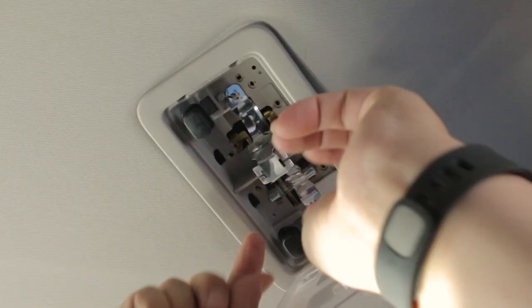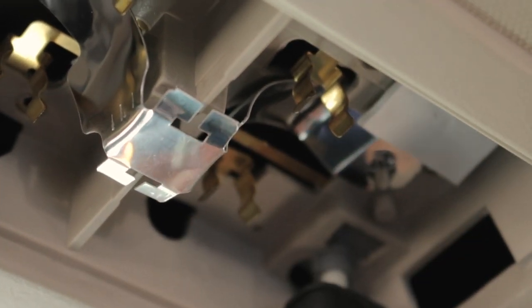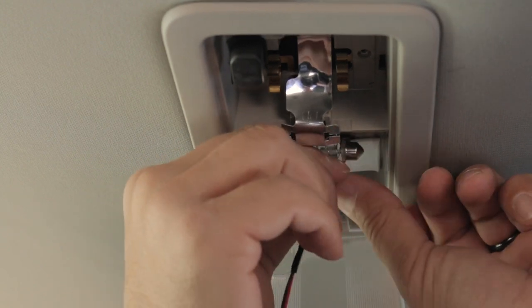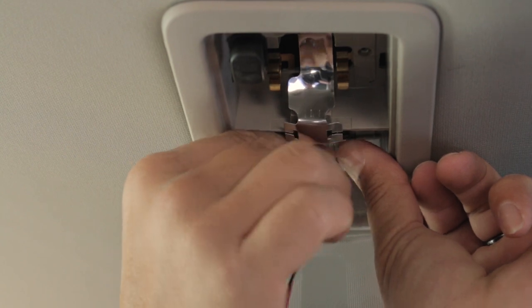The first step is to remove the cover on the lighting assembly and remove the bulb you are replacing. Make sure to check if the bulbs are hot before you remove them. Now connect the power adapter to the dome light and then snap the adapter into the socket.